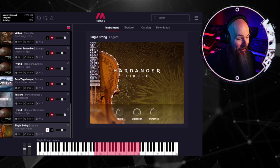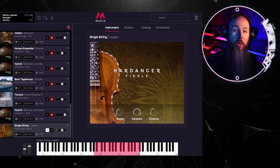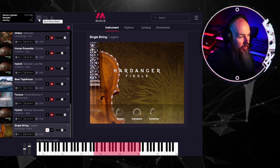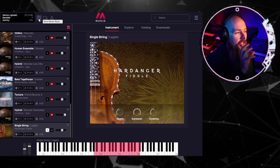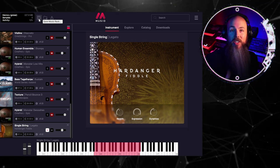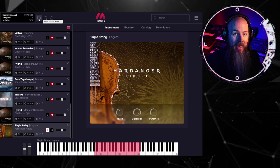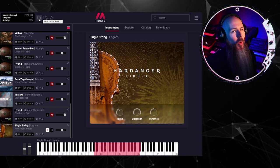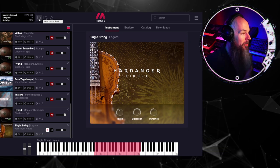I randomly picked a Hardinger fiddle just because I wanted to try it, and it was as simple as hitting the download button. A really cool feature in Museo is we can actually save the entire rack — so if we had a setup we really liked, a basic orchestral sketching rack with all of the instruments we use regularly, we could just save that and load it anytime. Because everything in Museo is cloud-based, it's very easy to load projects on a separate computer, just getting the samples you need. No more spending 18 hours installing sample libraries on a new computer.